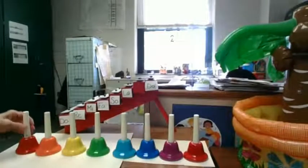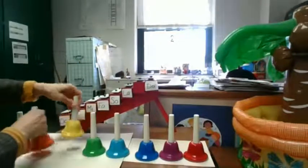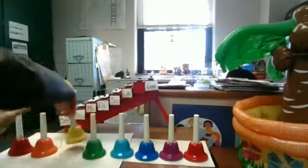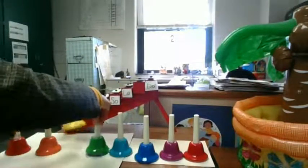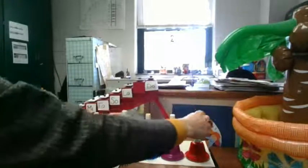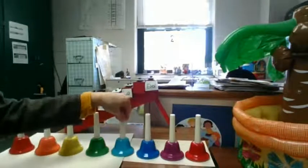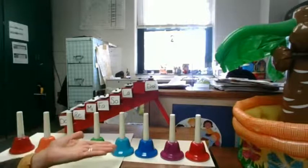Let's see if we can play something. Very nice. Wow, wasn't that fun? A hand bell set. Isn't that very nice? Thank you, instrument tree, for sharing hand bells with us today.